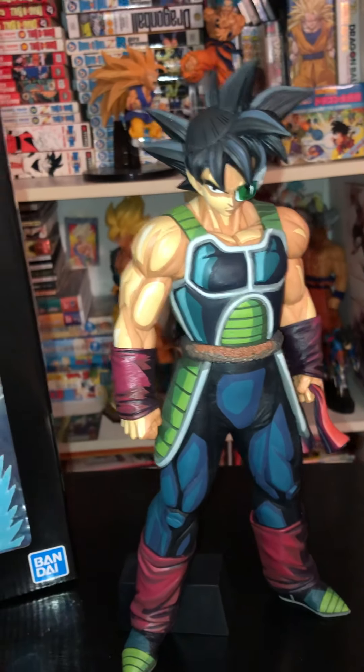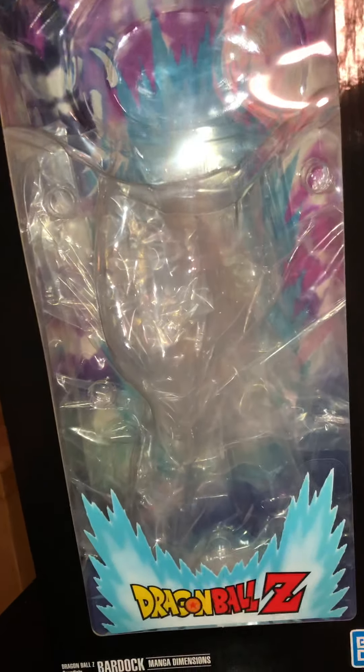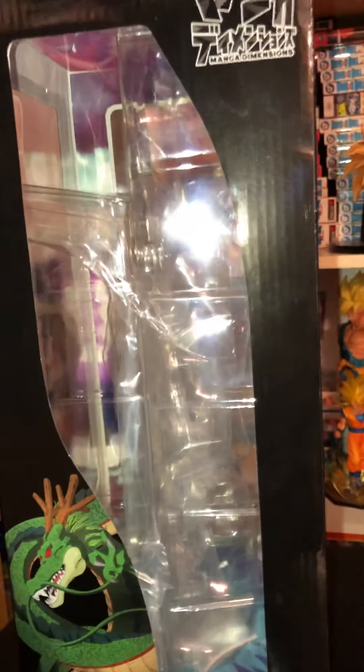Before we get into the detail of the figure — every Manga Dimensions comes in a different box than the rest of their normal counterparts. So if this weren't Manga Dimensions, it would come in a standard Grandista box with shaded black and white versions of the character and pictures. But because it's Manga Dimensions, they have something completely different.